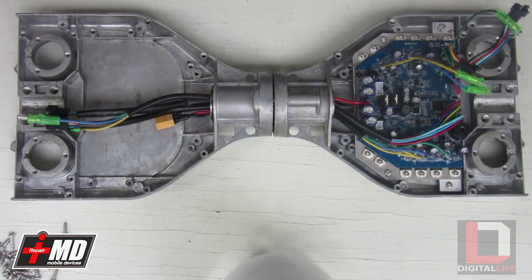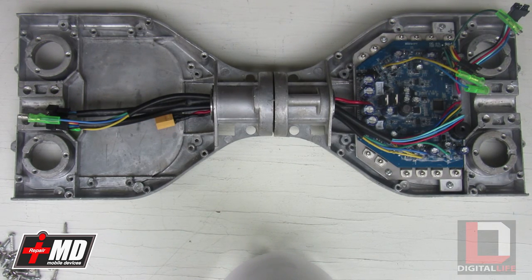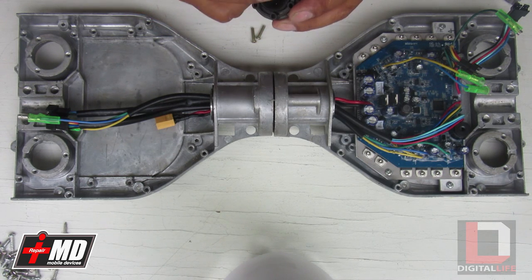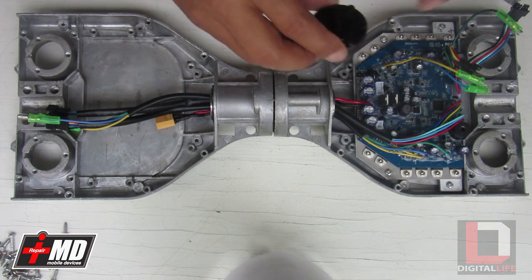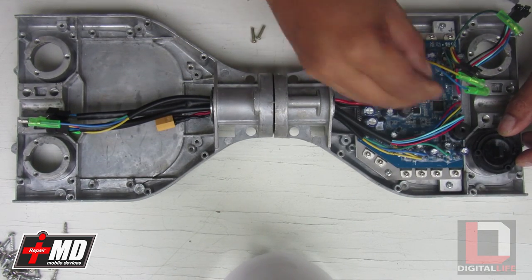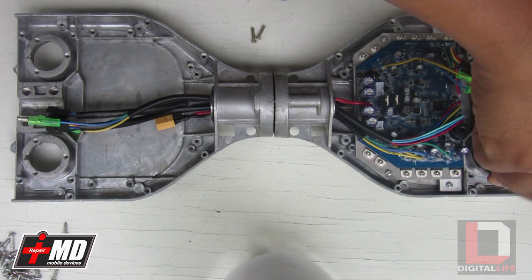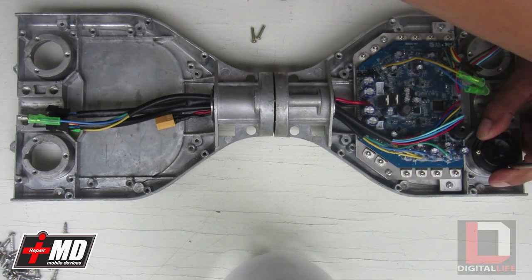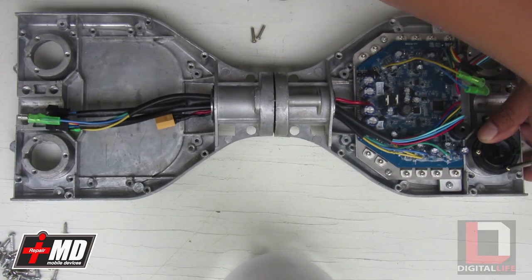Now that we've got the logic board in, we're going to put these rubber balance sensor pads on. The sensor pad has two tabs — a circular tab and the actual sensor itself. You want it to be vertical. Place it onto here — it has a rubber seal already, so once you tighten it, it will be weather resistant. Put the sensor pad in and place it on.